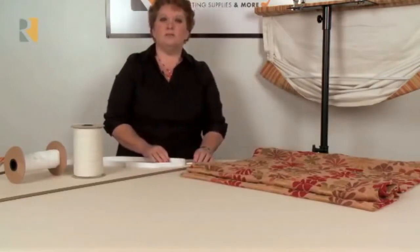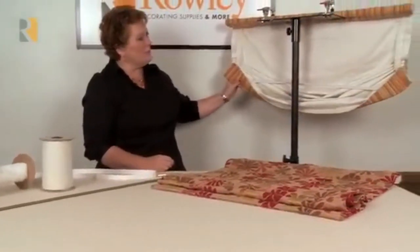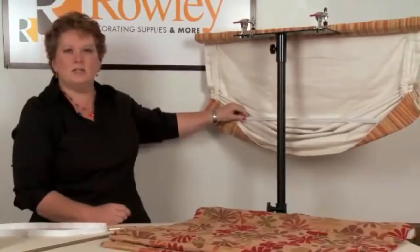However, if you want to use the weight bar in something like a relaxed shade — that would be the one hanging here — you can see the weight bar is not in the hem. It's actually attached a little bit higher.